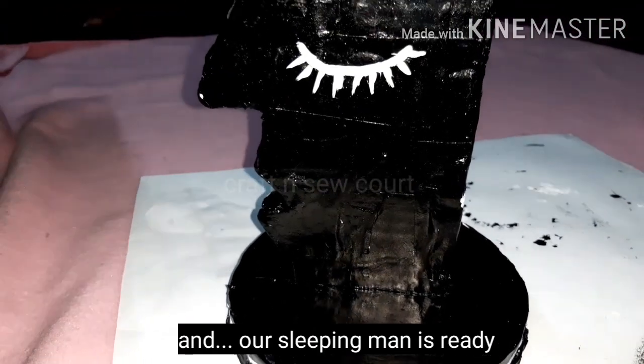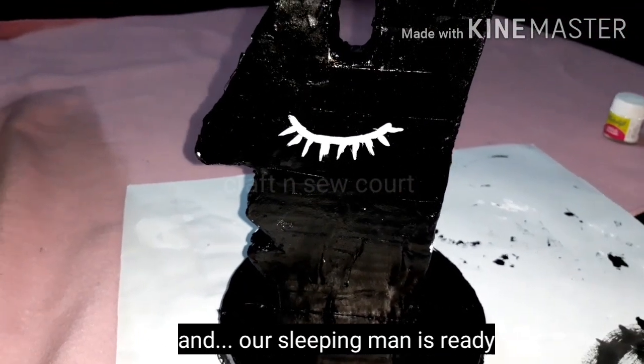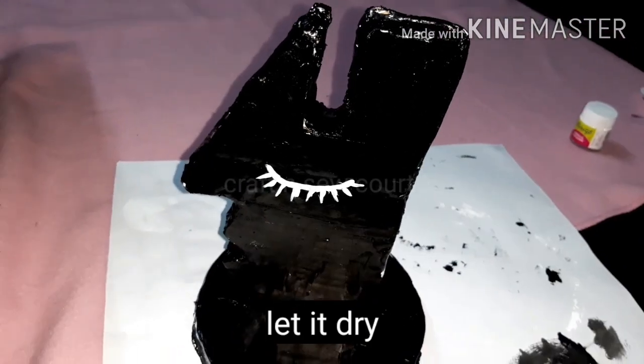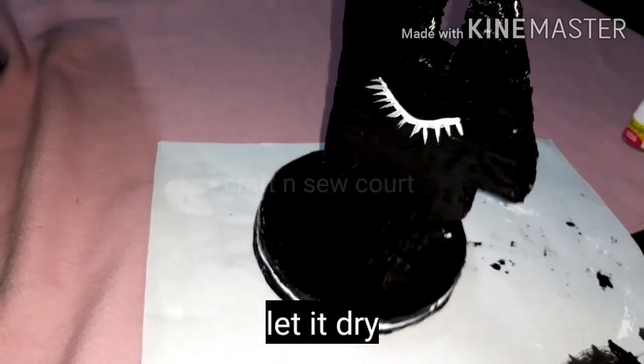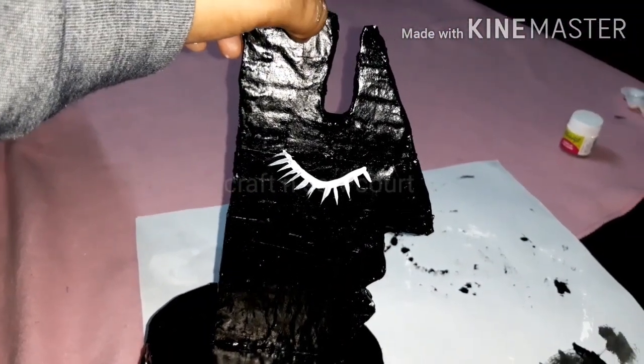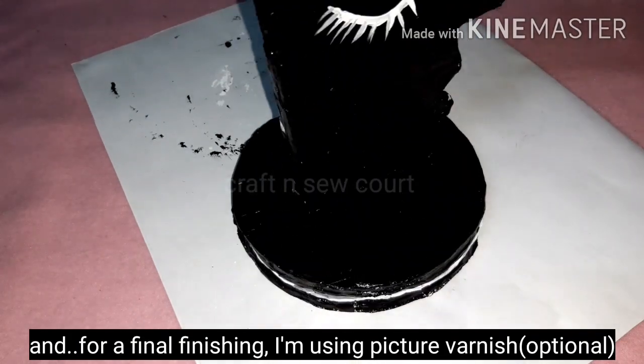Our sleeping man is ready. Now we are going to add the holder here and finish the finishing. We are going to set the varnish and finish it off.